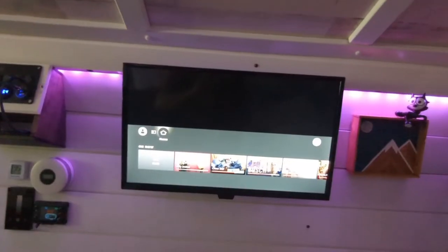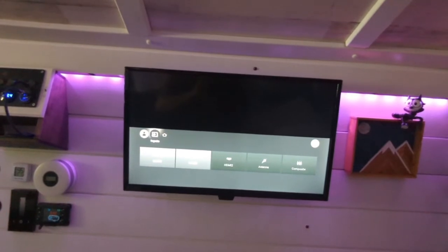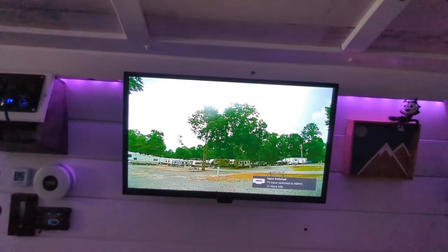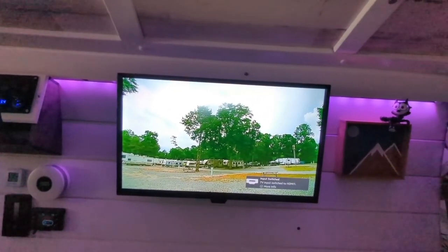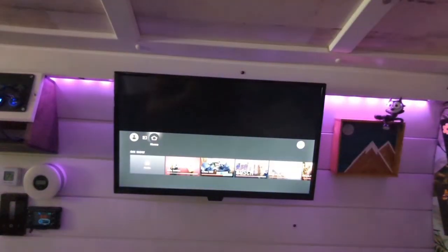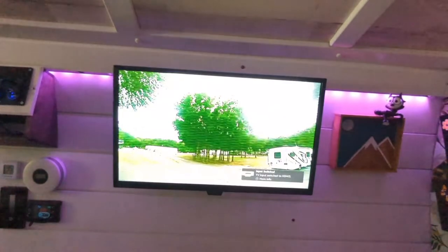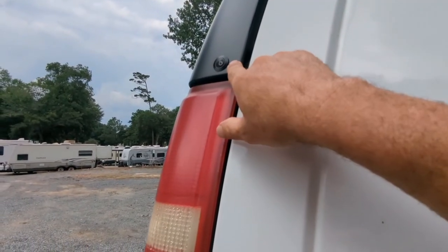I'm using two HDMI inputs, which allows me to use another one if I want to install another camera. I'm using my inverter to power the TV. Basically all I do is go to the inputs, choose HDMI 1, and that's going to be the right side of the van — the picture quality is pretty good. When I want to see the other side, I go back to inputs and choose HDMI 3, and that shows me the other side of the van.